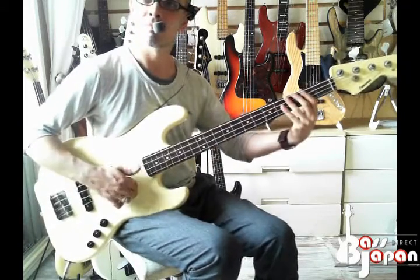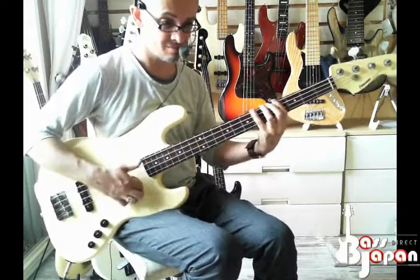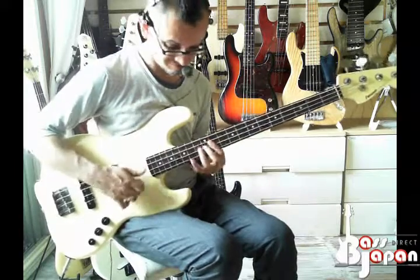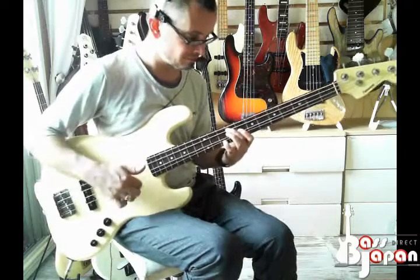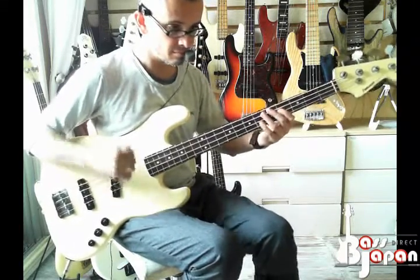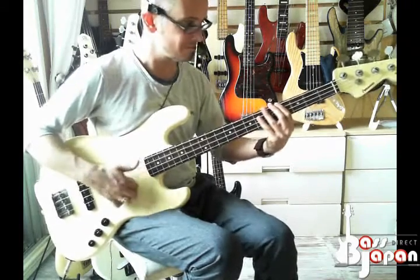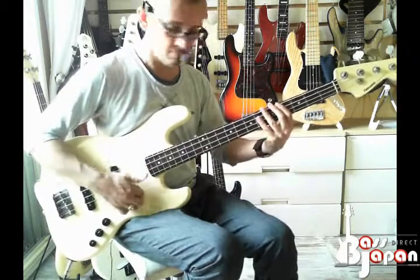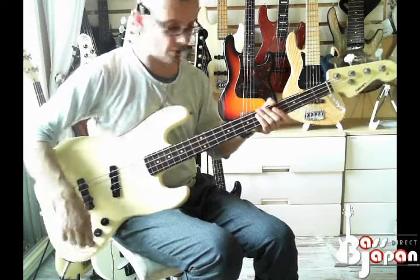Tone up. There you go, that gives you an idea. And then on the front pickup similarly, tone down.